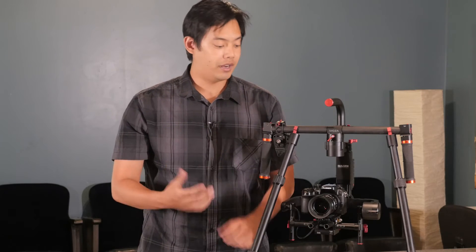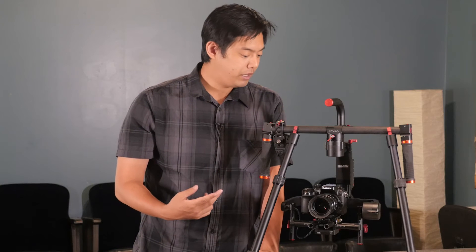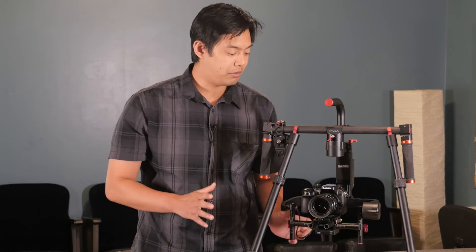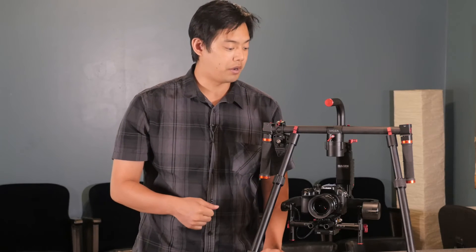The MoZua Lite 2 is rated up to 11 pounds, but based on how the cage is designed I wouldn't try to put something like a Sony FS7 on it. I'd say you're good with a GH4, Canon 5D, probably a C100, and a Blackmagic production camera. Those are the cameras you want to stick with — anything larger might not be able to handle the weight.